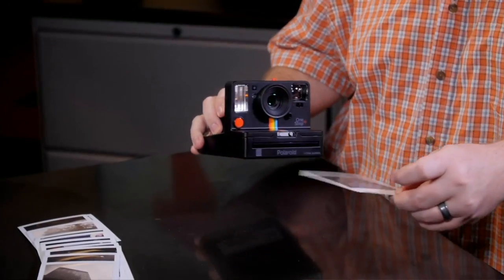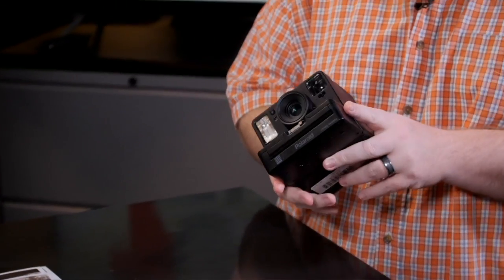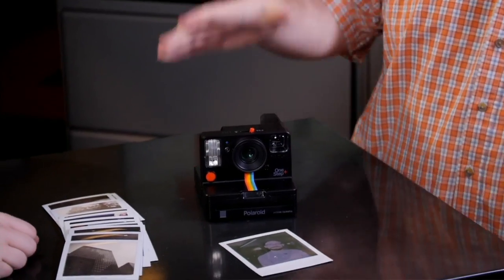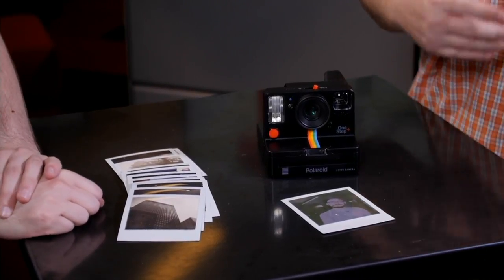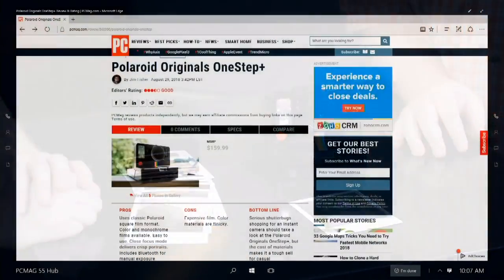A Polaroid camera — what year is it? It's 2018. This is the Polaroid Originals One Step Plus. This is the follow-up. It does not replace the One Step 2, which we reviewed earlier this year and actually debuted in 2017. The One Step Plus adds some plus things for another $60 — it's $159.99.